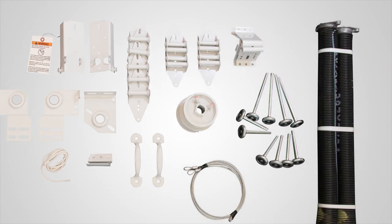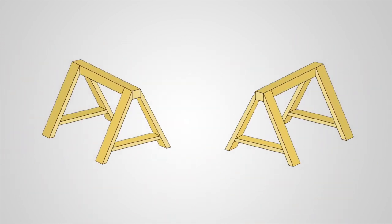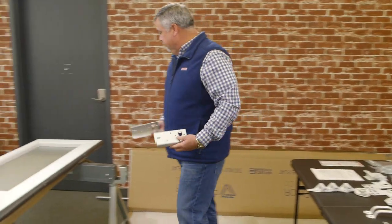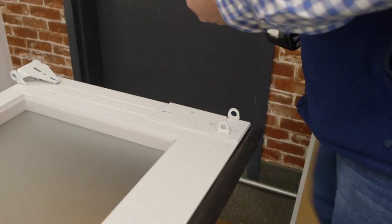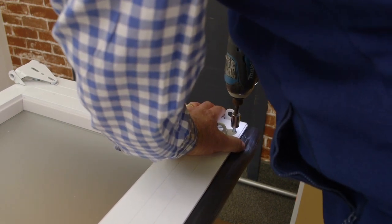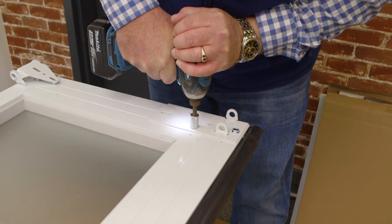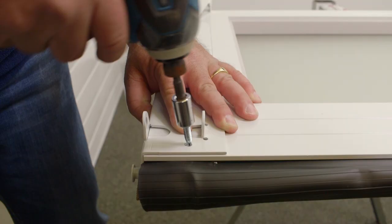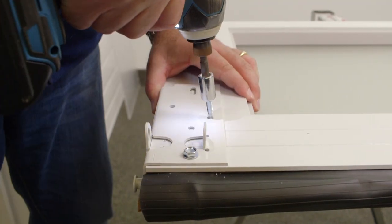First, start by laying out all of the garage door hardware. Put the door panels up on sawhorses or a workbench. Begin by installing the bottom brackets to the bottom of the door using the available mounting holes. Do the same on the other side, making sure that the left bracket is on the left side and the right bracket is on the right side.